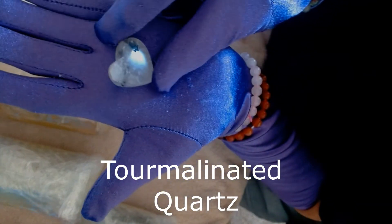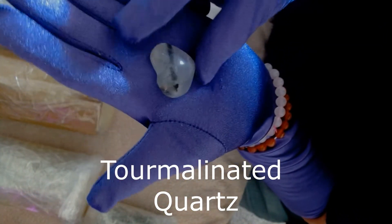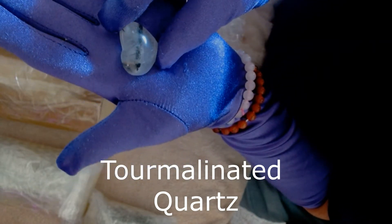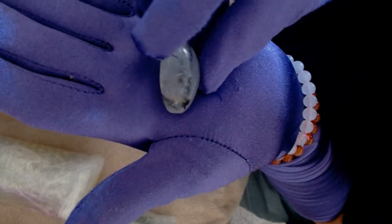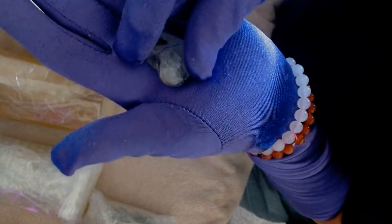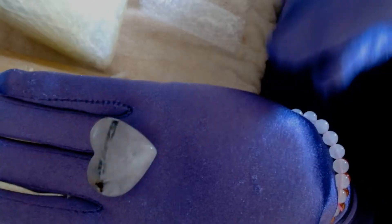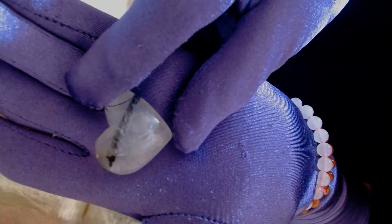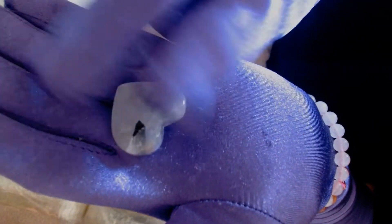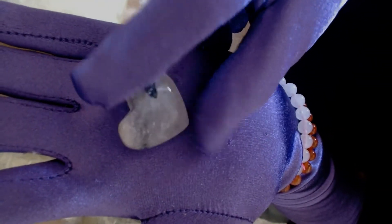That's a clear quartz heart with some black tourmaline in it, maybe? Wow, I've never seen anything like this. I don't know, I might have to do a rock identifier on it to find out for sure. It's weird to have that black in it — well, I'm not rose quartz, we're clear quartz. Me and my brain and my names.